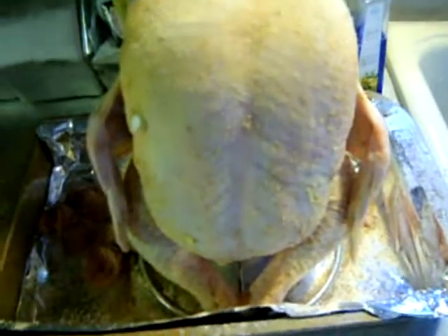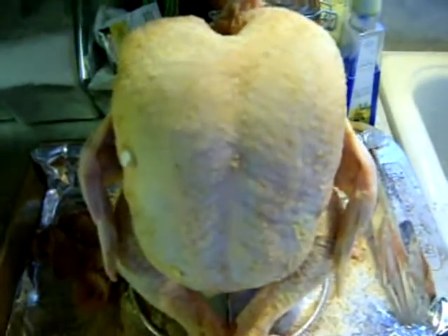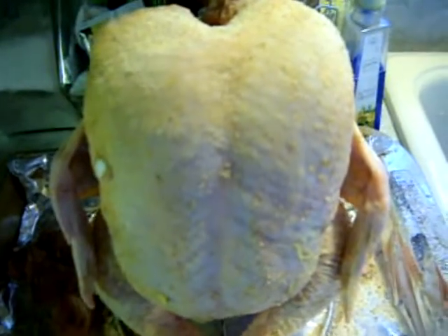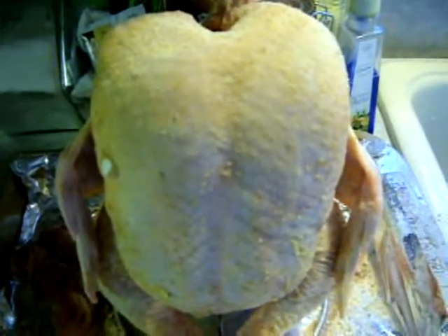He's all seasoned and ready to pop in the oven. I'll show you the after. When he's finished, this little guy has a button in him so that will pop out when he's done, but I do have a meat thermometer I like to use as well.